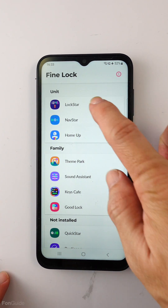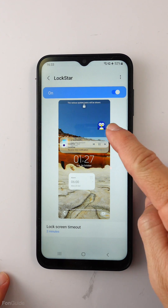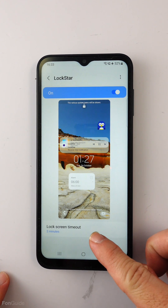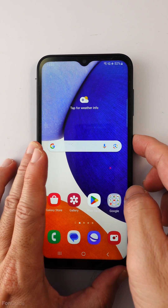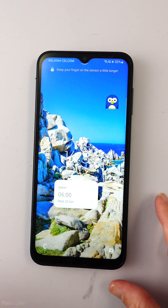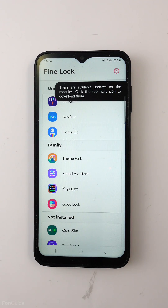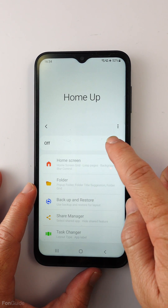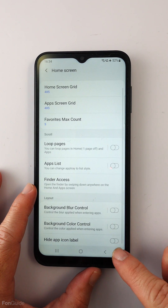Let's go into LockStar. LockStar lets you customize the lock screen. I have made some changes by adding a sticker here, moving the clock to the bottom, and adding an alarm widget. I also changed the lock screen timeout to two minutes. Let's take a look at the lock screen now — yes, the changes are applied.